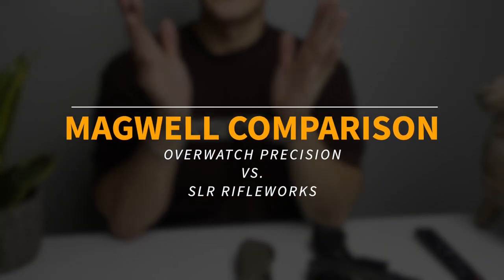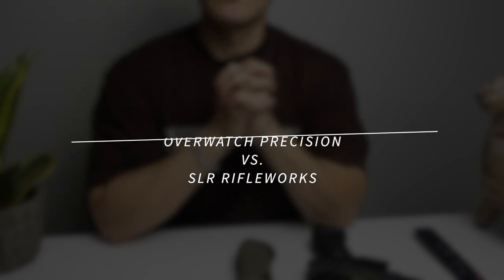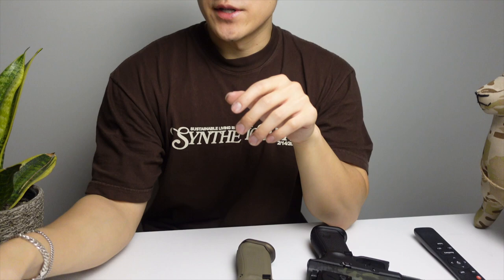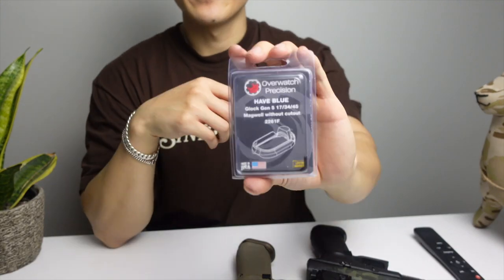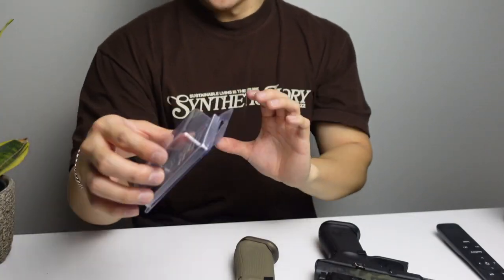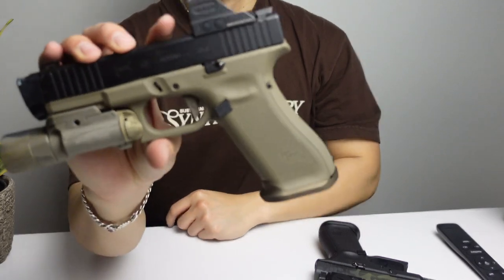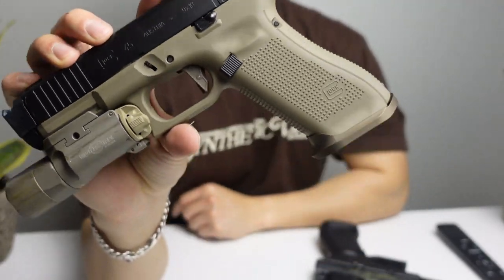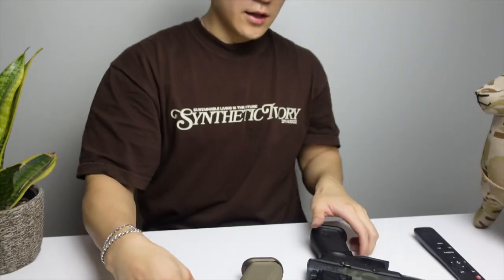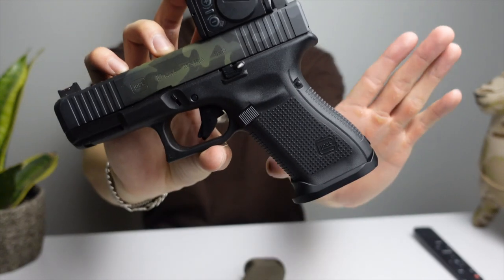What is up, guys — Pressure at it here. Today we are going over a quick comparison you don't see a lot of videos on YouTube about: we are going over the Overwatch Precision Hive Blue mag well, and we're going to compare that to the SLR Rifle Works mag well. Both of these mag wells are for Glocks. Today we have the G45 right here, and then we're gonna compare that to the SLR sitting on a G19.